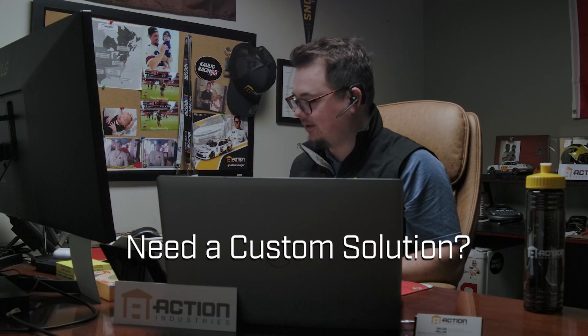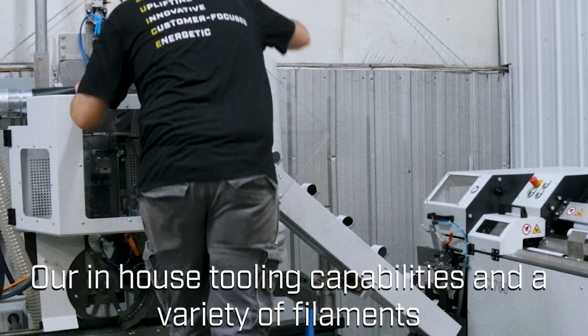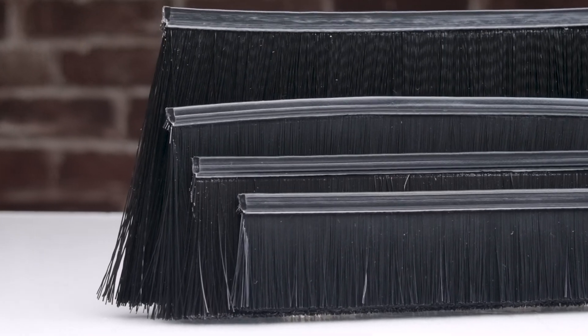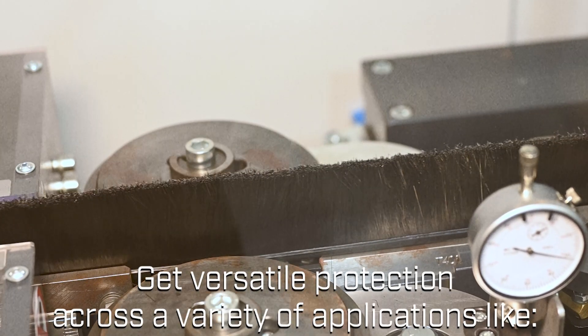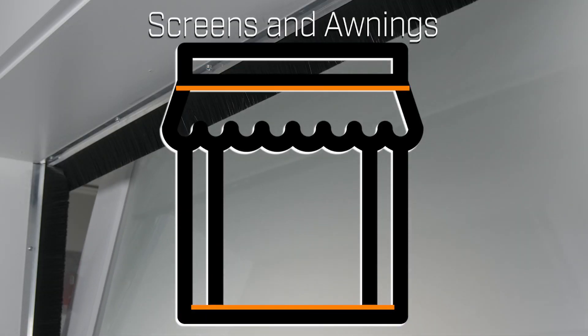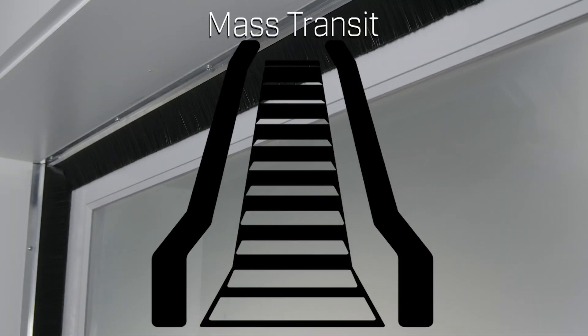Need a custom solution? Our in-house tooling capabilities and variety of filaments allow FlexBrush to conform to unique shapes and contours. FlexBrush provides versatile protection across a variety of applications like doors and access points, screens and awnings, transportation, and mass transit.